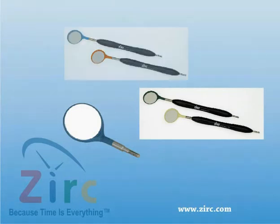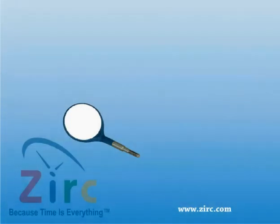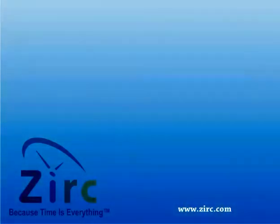Another feature of the Crystal HD mirror is that it contains Microband, an antimicrobial additive that is built into the product. This helps in preventing disease-causing bacteria and microorganisms that may grow.